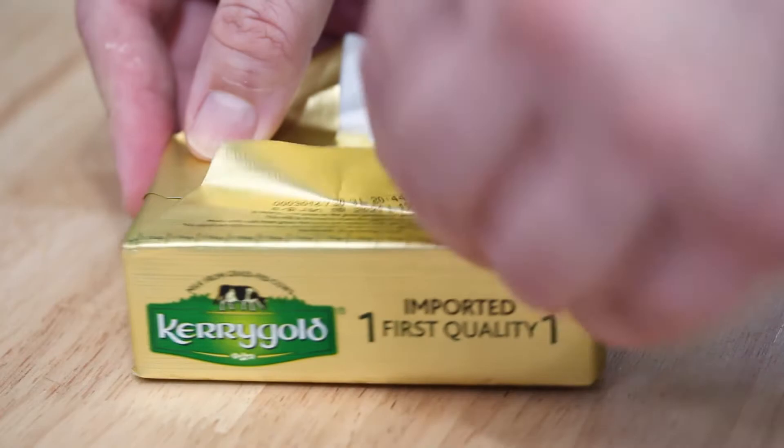So how to thaw out frozen butter: the easiest way is to just stick it in the fridge. Take whatever it is that you want, put it in the refrigerator, let it thaw out overnight. It'll be perfect the next day.